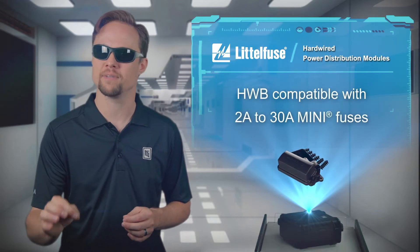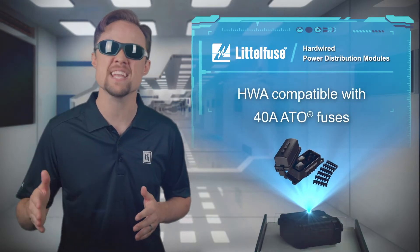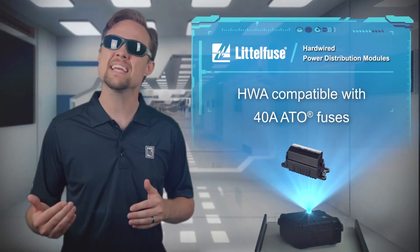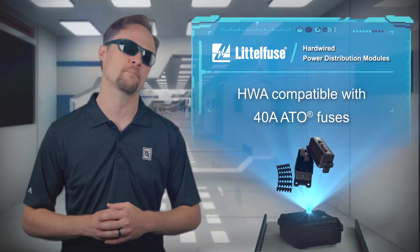The HWB family is compatible with mini-fuses that offer a wide range of protection from 2A up to 30A, while the HWA modules are compatible with 40A rated ATO fuses, making the HWB and HWA family an excellent choice for custom or low-volume circuit protection designs.